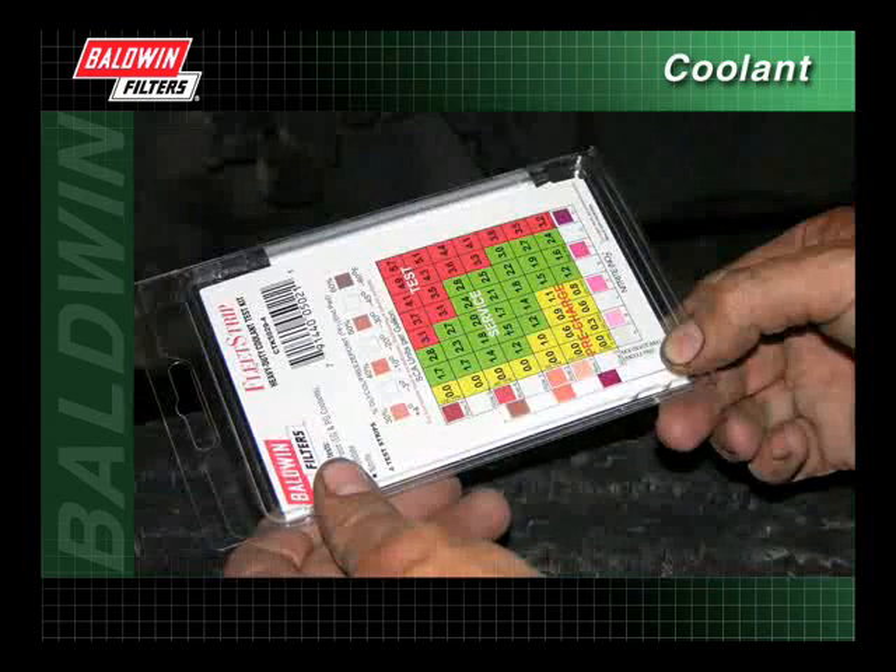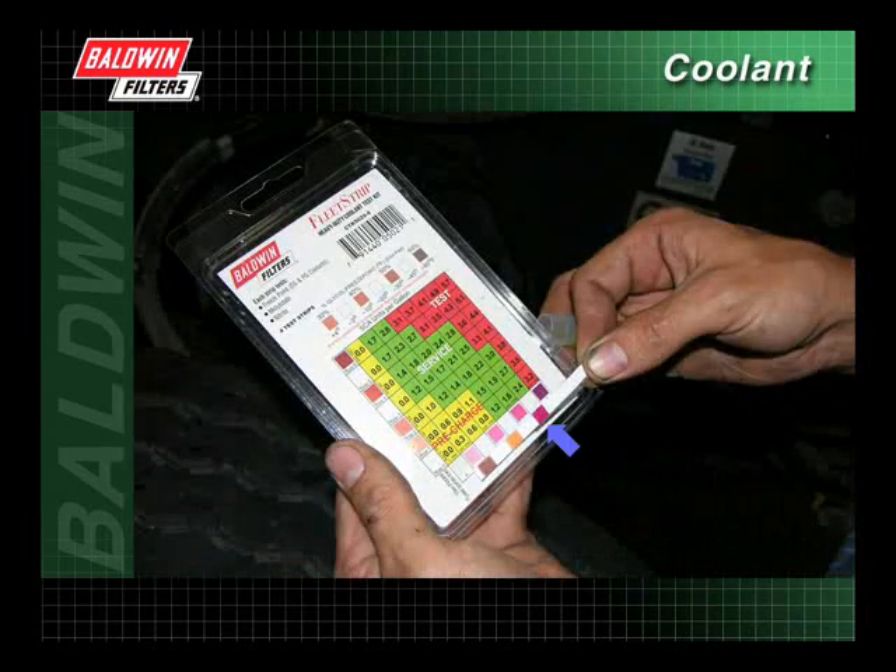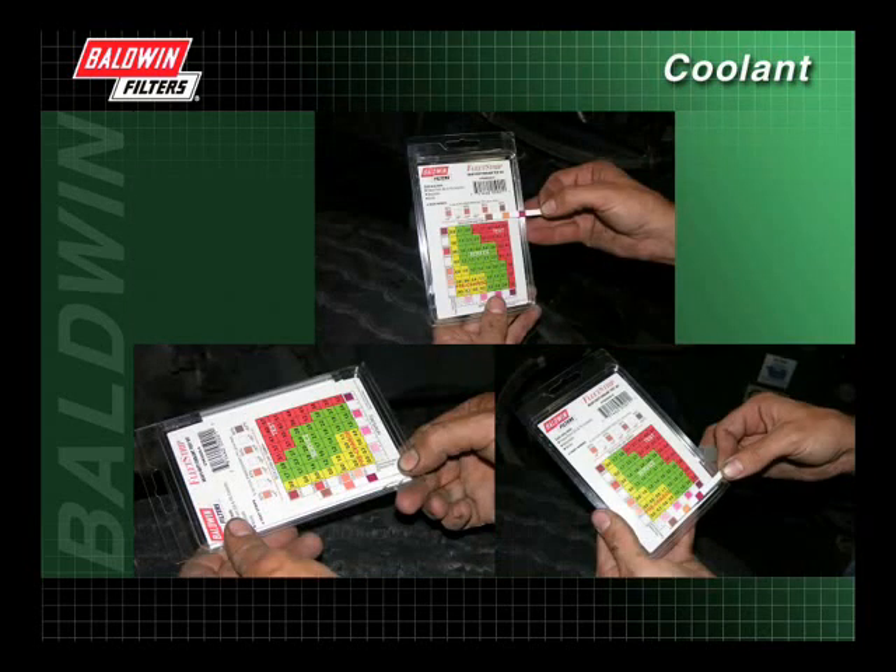Next, compare the sodium molybdate, the middle pad, to the color chart and record the results. Finally, compare the sodium nitrite, the bottom pad, to the color chart and record the results. All three readings must be completed within 75 seconds after dipping the test strip.